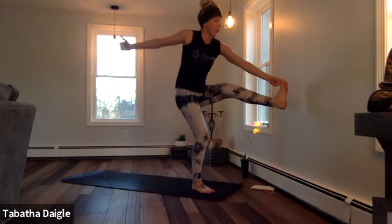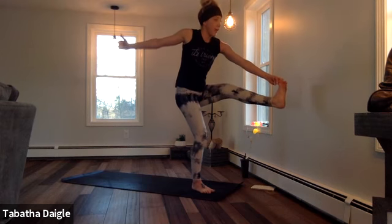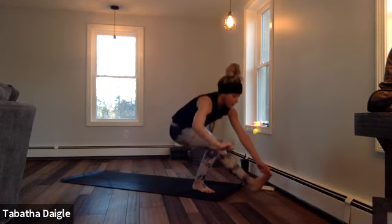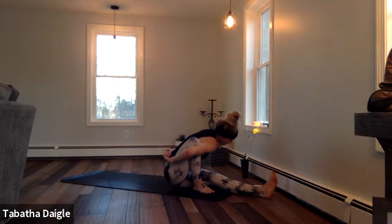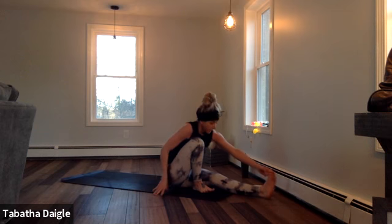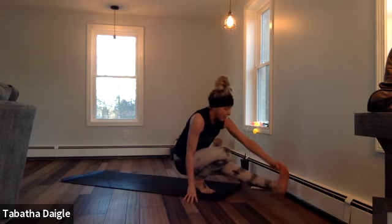Pulse — two, three, four, five, six, seven, eight. Lower, lower, lower. Grab the seat. Bind. Find that bind again. Shift that weight. Try to come up.